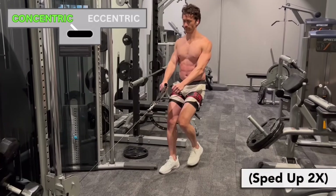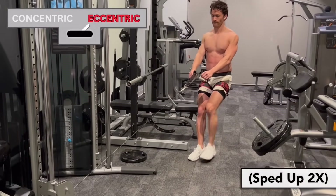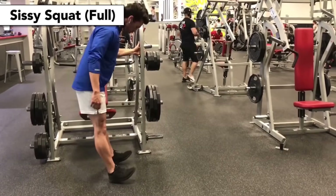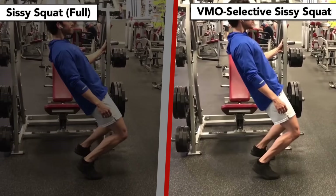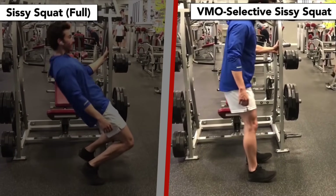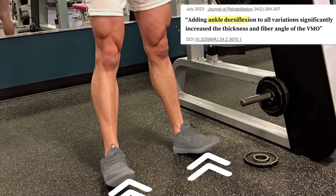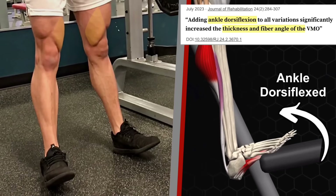You can also do these on a cable machine, although with that you'll work both concentric and eccentric contractions. Or if you don't have any equipment, a bodyweight closed kinetic chain option would be the sissy squat, except only dropping down about 15 degrees to target the VMO. Interestingly, studies show that doing any of these exercises with your ankle dorsiflexed — foot angled upwards — increases VMO-specific activation even more.